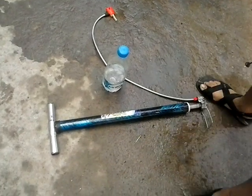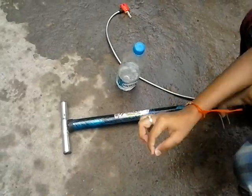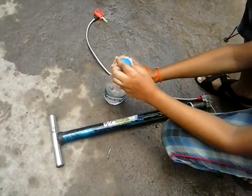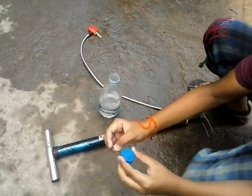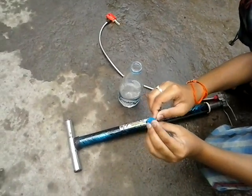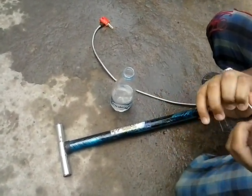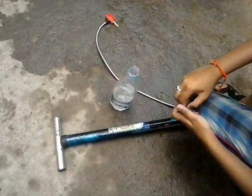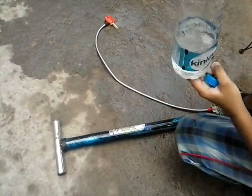I am going to show you how to make a water bottle rocket. For this you are going to need an inflator pin, a pump, and a water bottle cap with a hole — put a hole about this size.